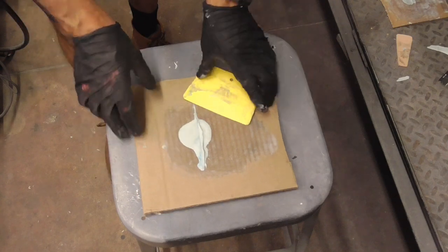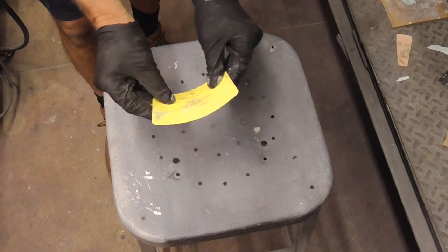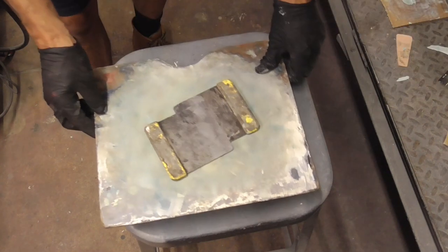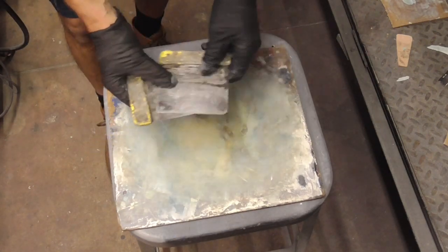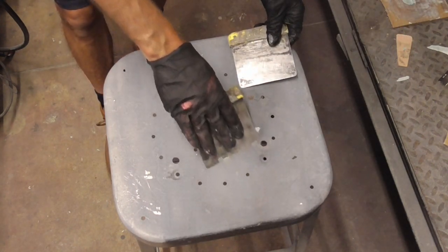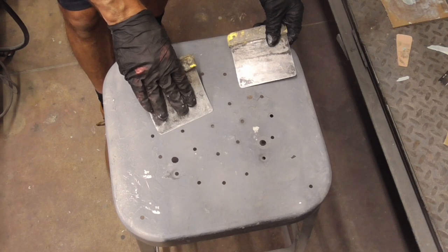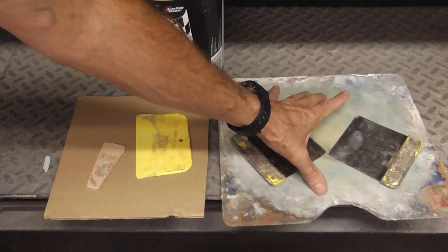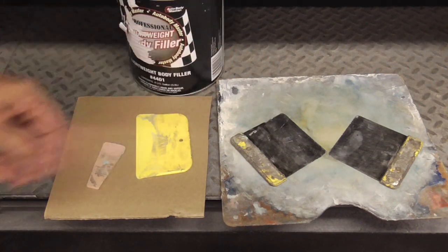The advantages of using the cardboard and plastic spreader is that the cardboard can be tossed after use and the plastic spreader is a bit more flexible and forgiving. The advantages of the reusable board is that it can be scraped clean, and the metal spreaders are a bit stiffer so you can spread the filler a little bit flatter, tighter, and smoother. It doesn't matter which you choose — they both work very well and it's a matter of preference.